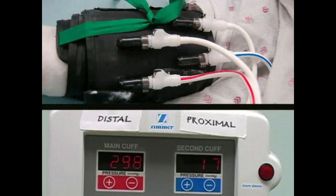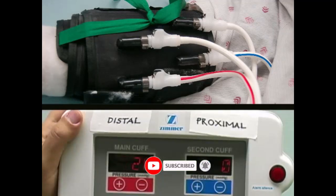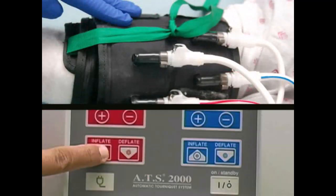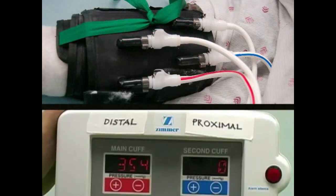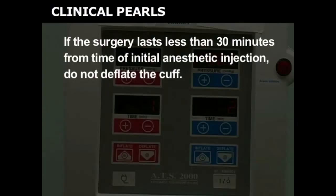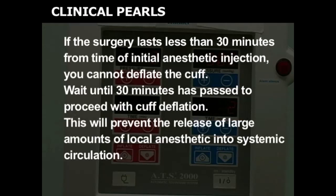At the conclusion of the surgery, deflate the cuff methodically and carefully through repeated cycles of cuff inflation and deflation to minimize the amount of anesthetic released at any given time. Deflate the distal cuff for approximately 30 seconds, then re-inflate the cuff. After re-inflation, wait 30 seconds before releasing the pressure again. This process needs to be repeated at least once, but an additional cycle can be performed if needed. If the surgery lasts less than 30 minutes from the time of initial anesthetic injection, do not deflate the cuff — wait until 30 minutes has passed. This will prevent the release of large amounts of local anesthetic into systemic circulation.